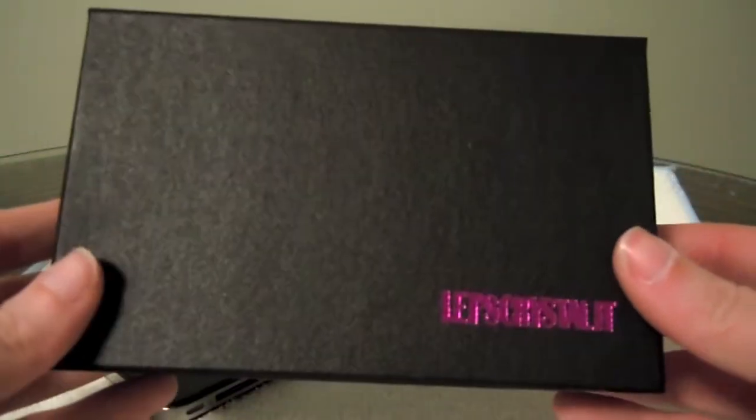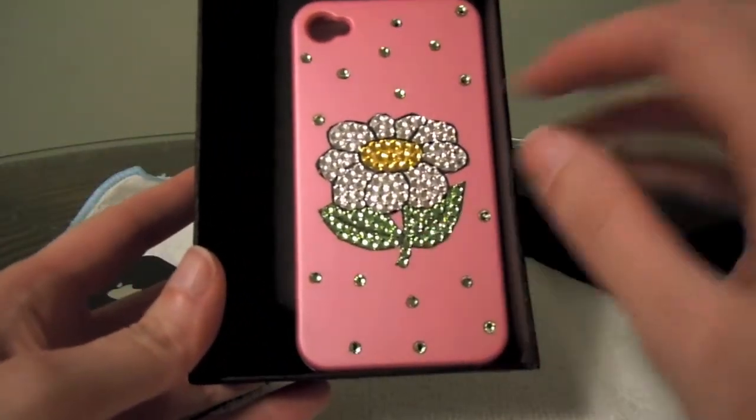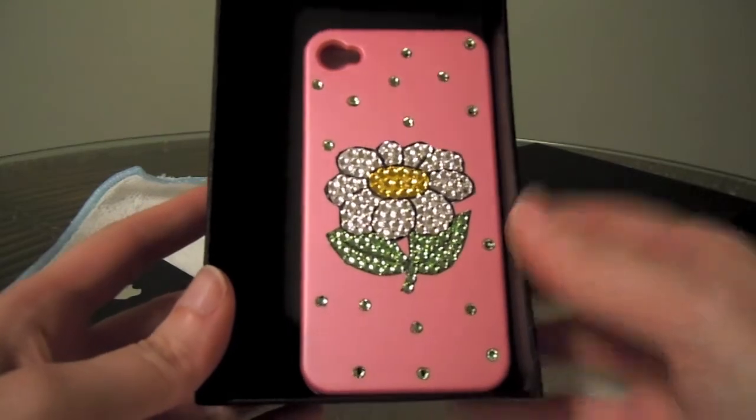What you get when you order from them is a box that looks something like this. And what I got is this case. As you can see, the name is very fitting — it has crystals on the back here. All of their cases are made with genuine Swarovski crystals, so very high quality. If you know anything about crystals, you know that's a great name in crystals.